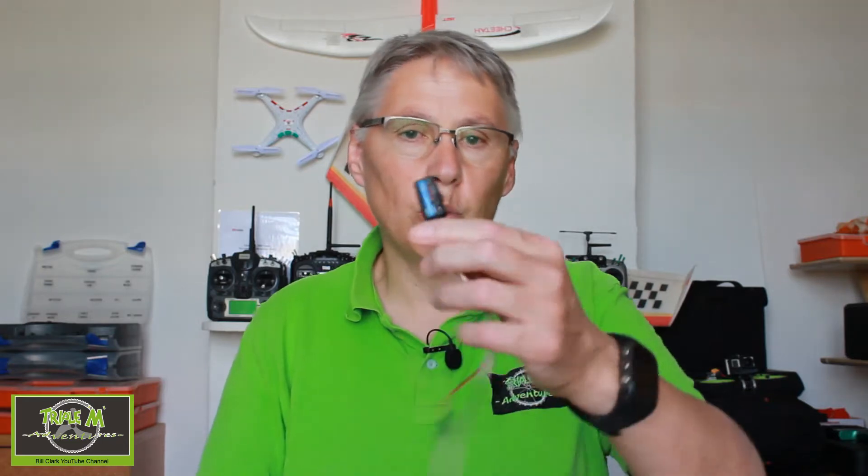Hi everyone and welcome to Triple M Adventures with Bill. This is a review of the FlySky FS-CVT01, which is a telemetry sensor for voltage. You can connect it to a FlySky iA6B receiver so it can send back telemetry to your radio to tell you your main flight battery voltage. Let's take a look at it in closer detail.